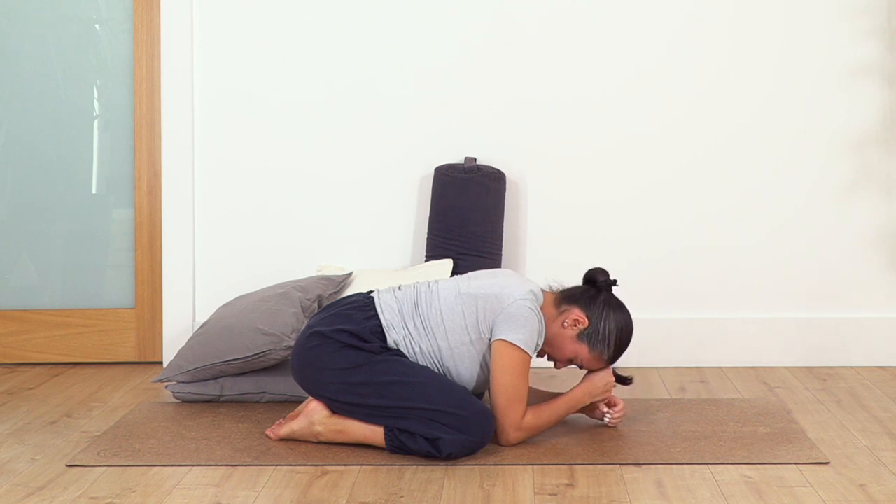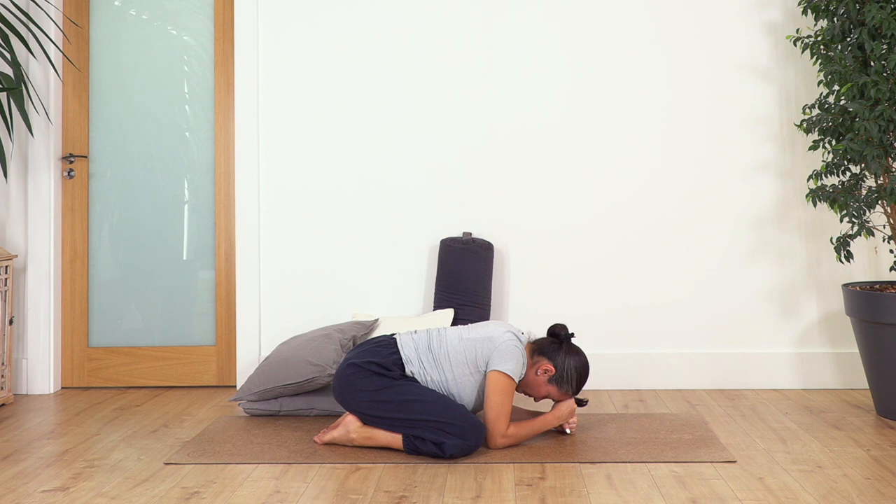Exhale. Let's go for three, exhale. Let's go two, exhale. And one more, exhale.